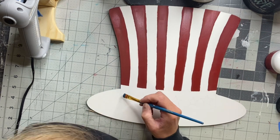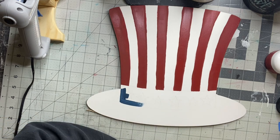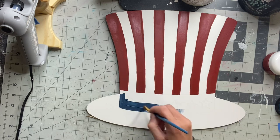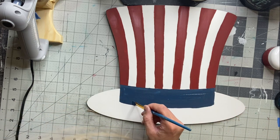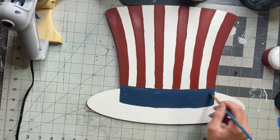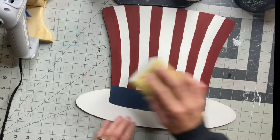Next I'm going to use some Wise Owl Bowie and fill in the rectangle below my stripes. It has some stars engraved in it as well and I'm going to give that one good coat. I'm just following the engraved lines that were already in my hat, and if you don't have a steady hand that's okay — you just want to fill it in the best that you can.